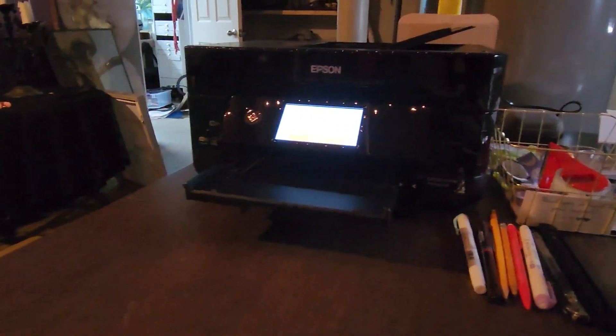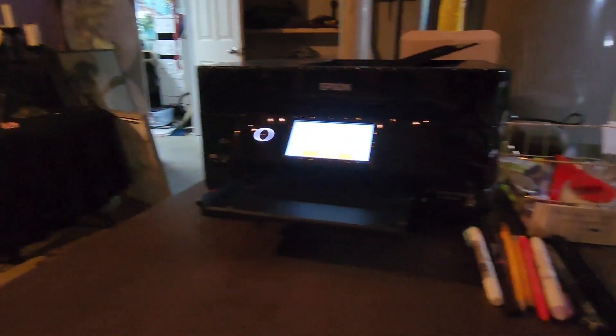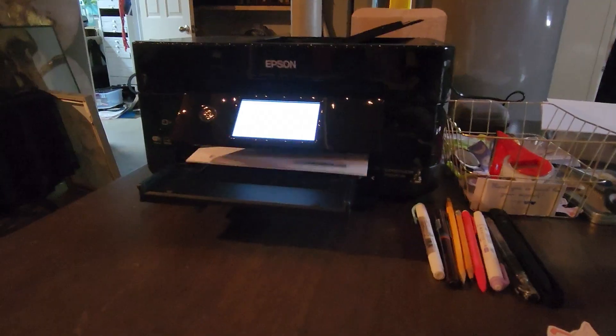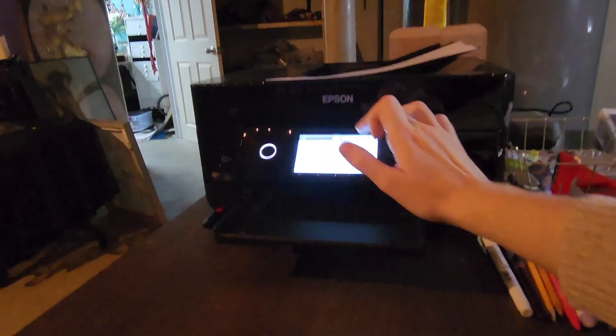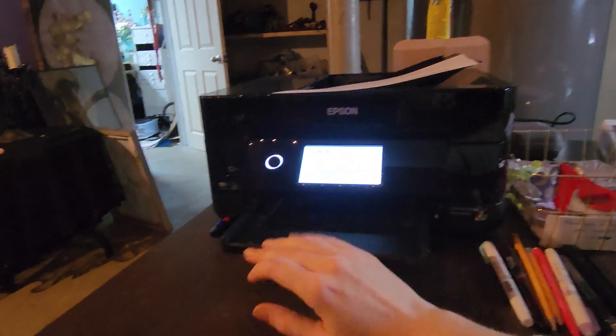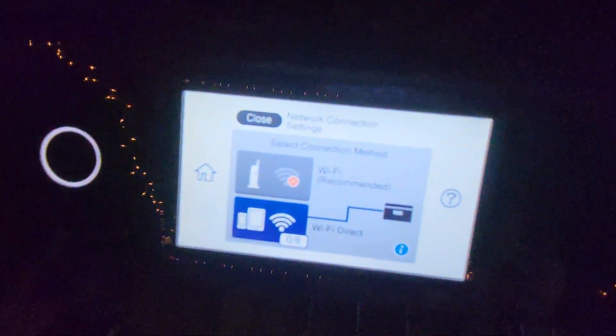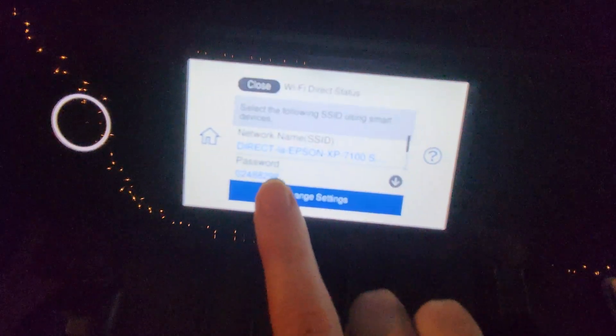Oh — I don't know why it's printing but it is! That's usually how it goes; I don't do anything different and now it works. Wow, okay, it is connected, it sees it — no, now it doesn't. Why do you do this? There was a one there and now it's a zero.